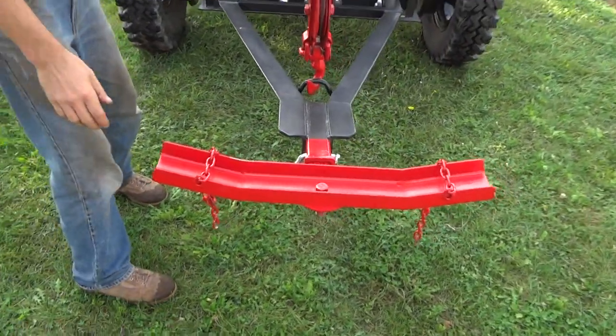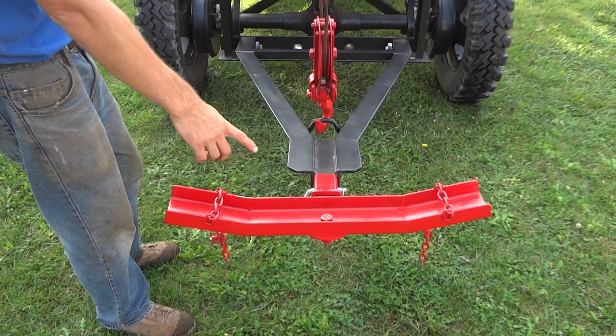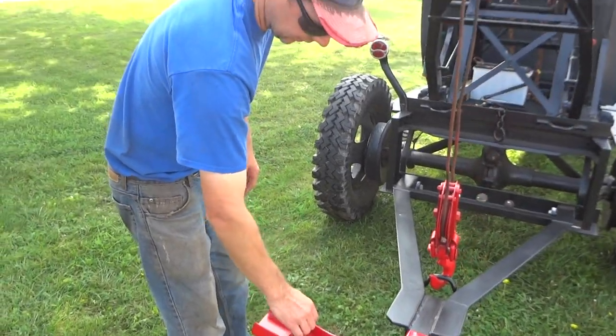I made this set up with a receiver hitch. I can put trailer balls in here, different implements. This is for picking up I-beam axle Ford cars from the 20s and 30s.